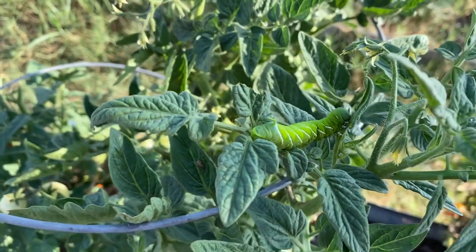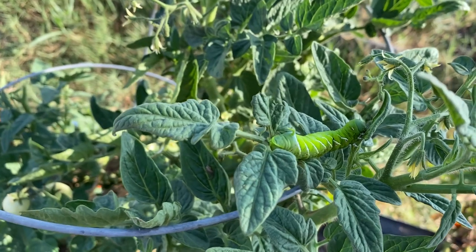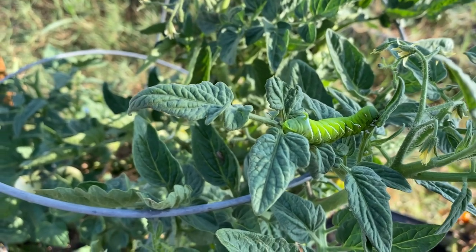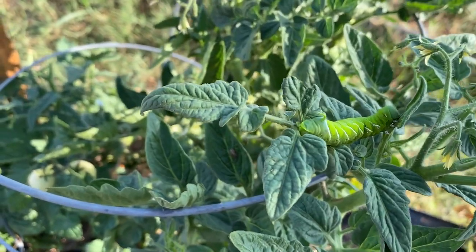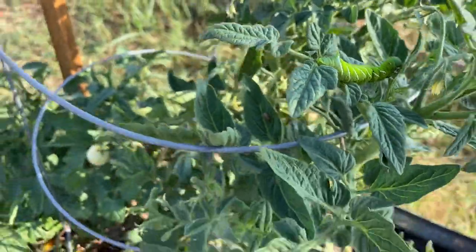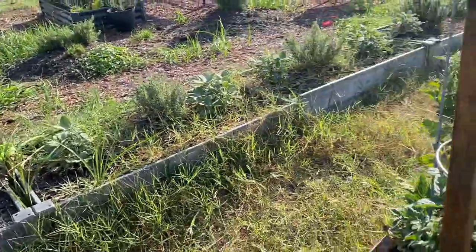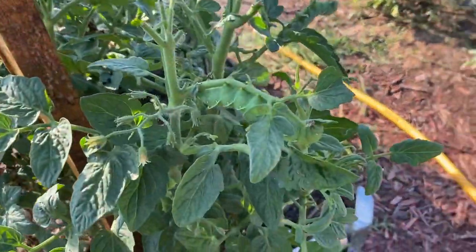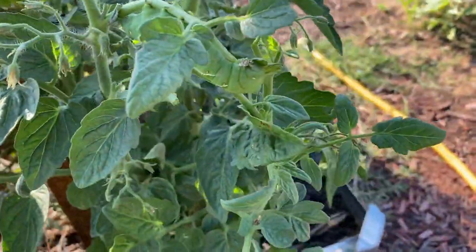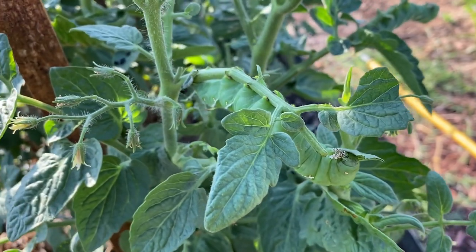Once the caterpillars have hatched, eaten their eggshell, and started growing, what happens is as they feed, they grow a new skin underneath, the old skin falls away, they eat the old skin — and rinse and repeat. Let's check out a larger caterpillar, because I see two over here feeding on some leaves. I'm letting them feed simply because I'm an entomologist and I'm fascinated by this. You can actually see some fifth instar caterpillars here — these guys are massive juggernauts.